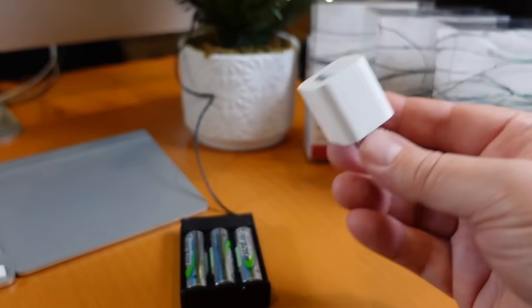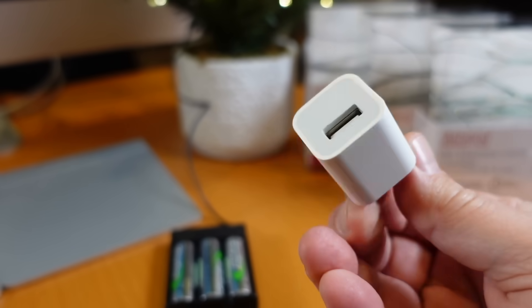So I want to see if I can hack these things to be powered by an ordinary USB charger like this one.